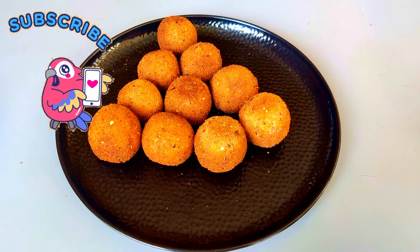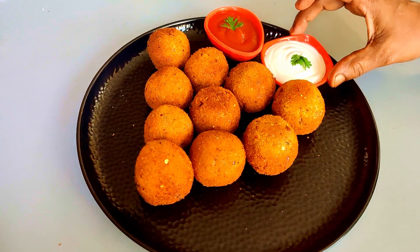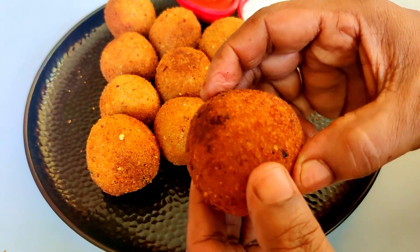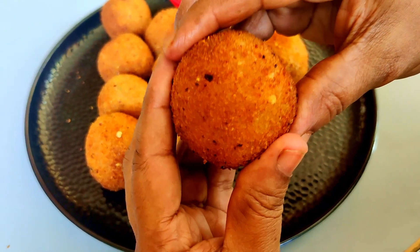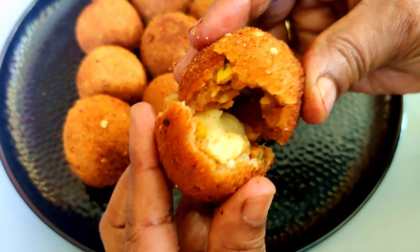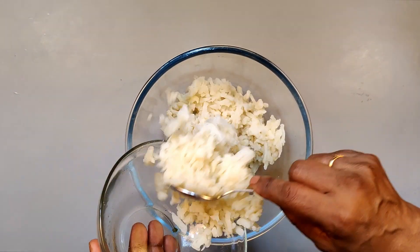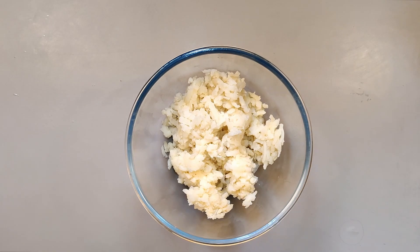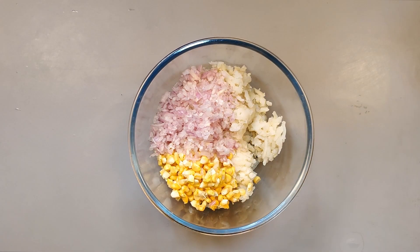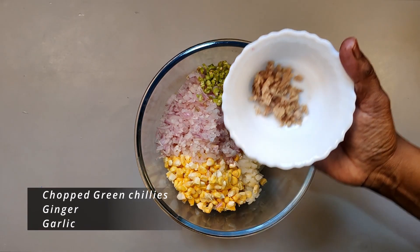I am using a lot of sweet corn. The cheese is very good. 1 cup of boiled and grated potatoes, 1 cup of sweet potatoes. The ball will be formed and shaped.